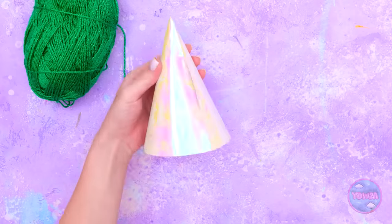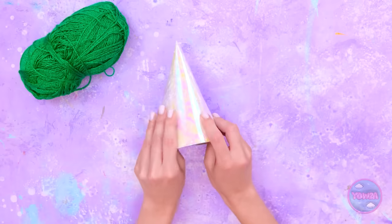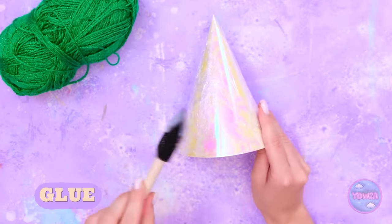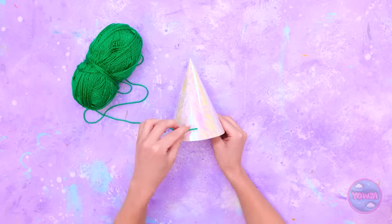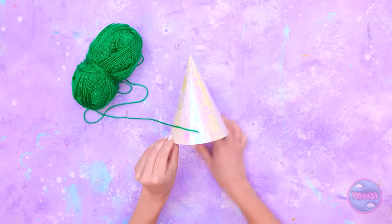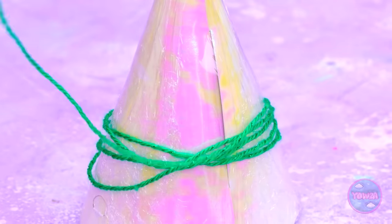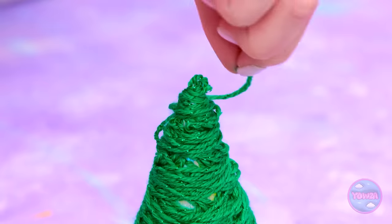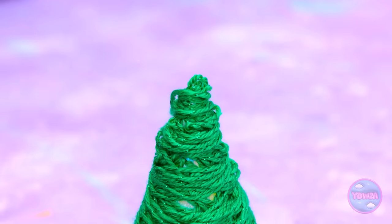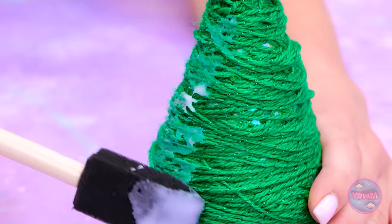First, I need a cone shape, and plenty of plastic wrap. I need to wrap it around the cone. Once that's done, I need glue — spread it right here like this. Then grab some yarn and stick it on the glue. Then comes the tedious part — let the wrapping begin! Keep going round and round. You don't want to see any plastic. But we're not quite done yet — use some more glue on top of the yarn.